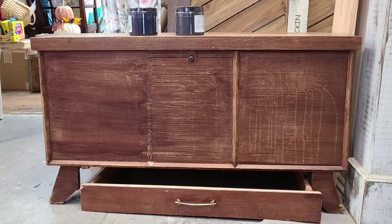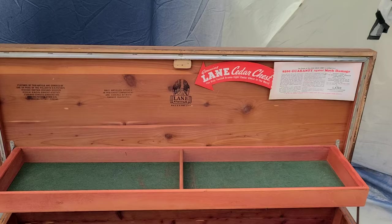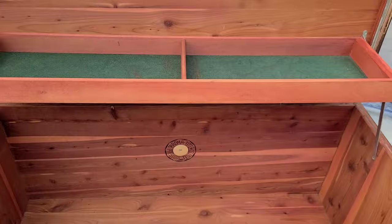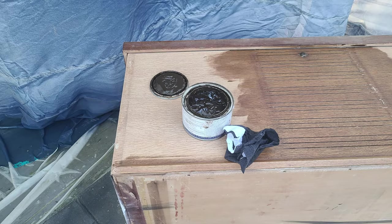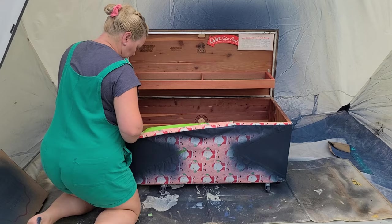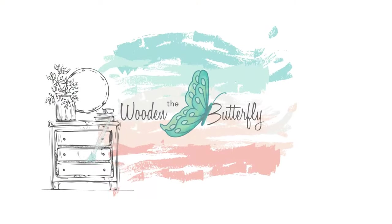This 1950s Lane cedar chest was given to us and was in much need of some help. The finish was completely gone and was in much need of repair. But her bones were good and her insides were pristine, so I thought it would be a perfect candidate for a makeover. I just gave it some elbow grease, a little bit of paint, a little bit of stain, some bling, and a whole lot of love. Stay tuned so you can see her transform.